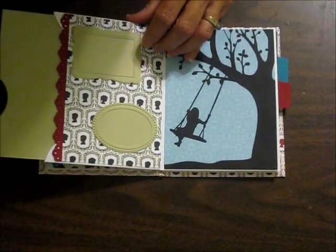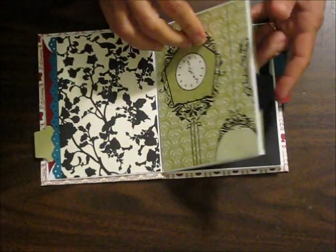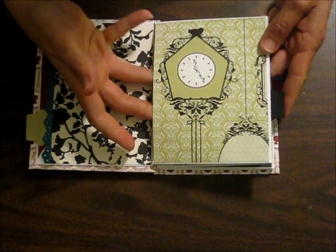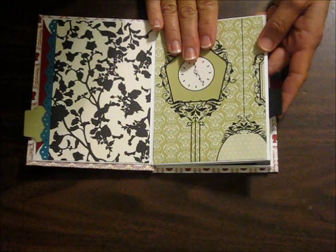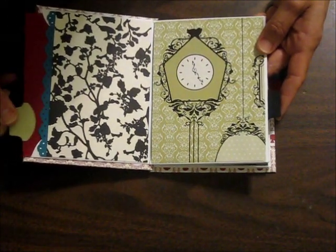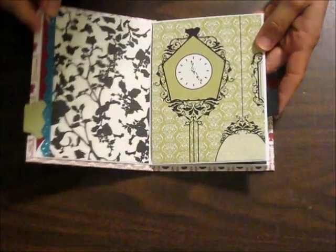Every other envelope is open like this and has a little insert piece. Even though this is part of the second envelope and is open and you can insert something in there, I chose to close mine up and leave it as just a flat page because it wouldn't work well for putting an insert with that little tab part there — it wouldn't allow it to close properly.